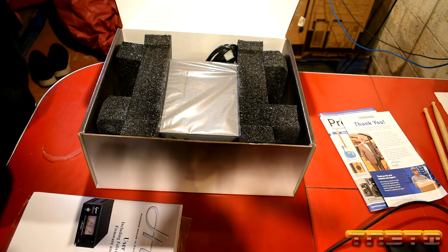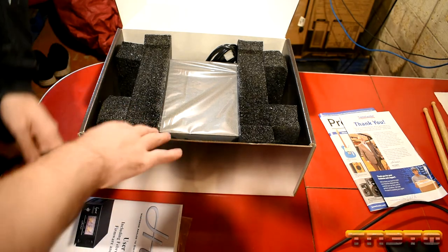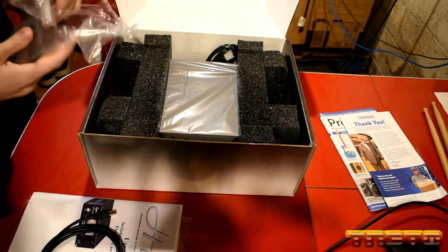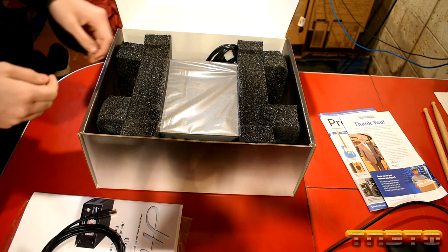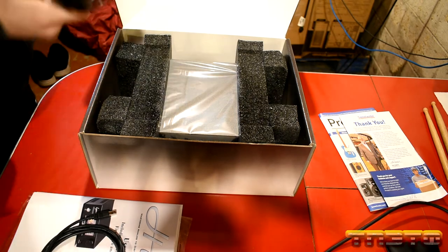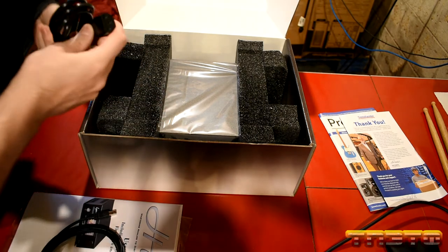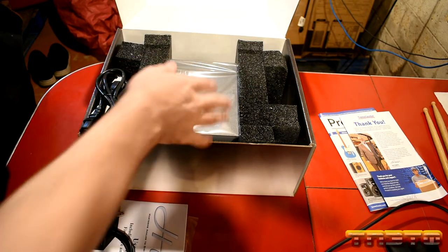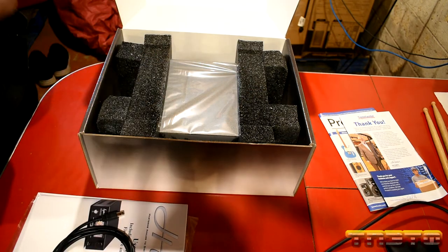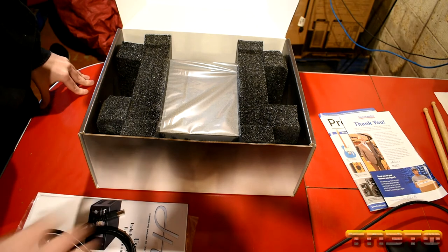Now Abe, I want you to look at how this is packaged and what you think about it. Do you think it's going to get damaged in shipping? Hopefully not. Looks pretty good. There's a nice little power cord, and on the Lynx Hilo it uses the standard pinout. So if you need a shorter or longer cable, you don't have to use this cable — it gives you the option.